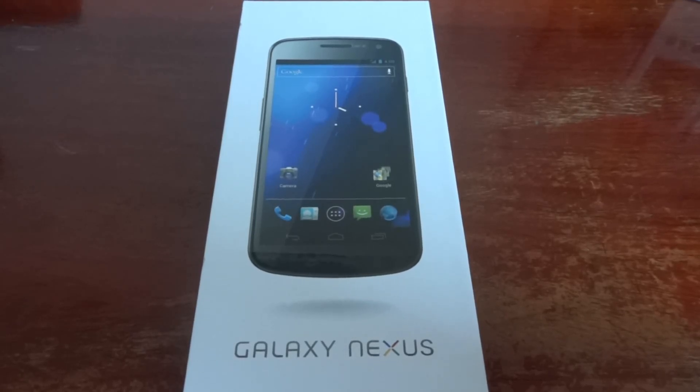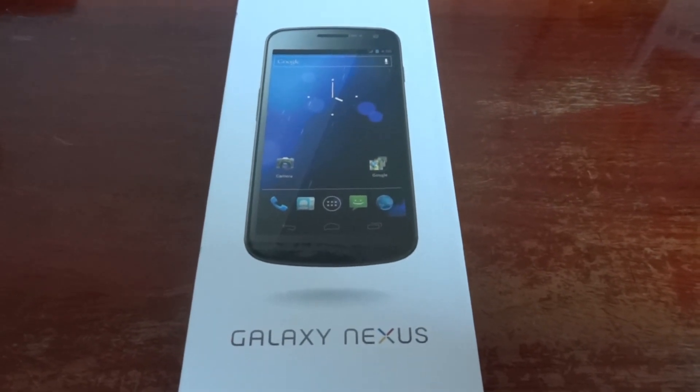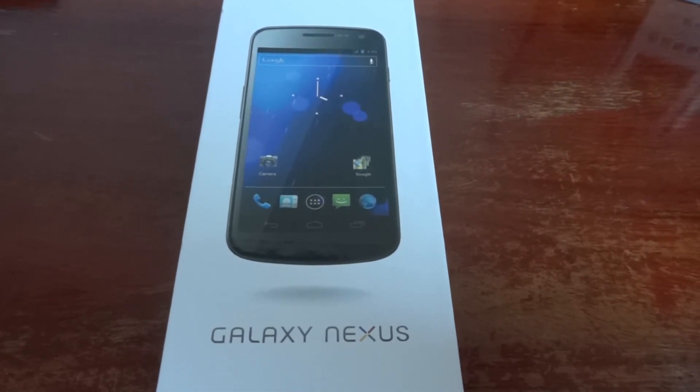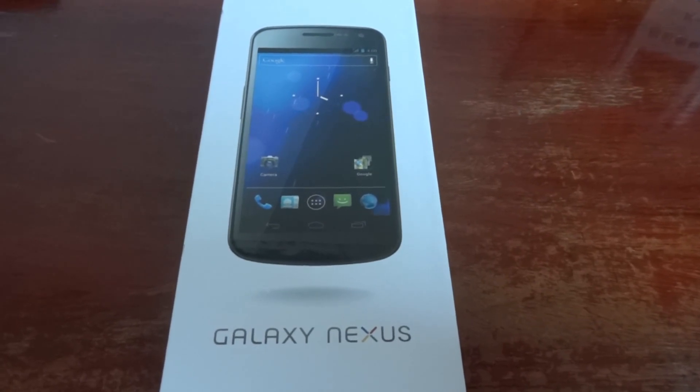Hello and welcome to the unboxing of the Galaxy Nexus smartphone. Before we start with the unboxing, I'm going to mention the main features and specifications of this very popular Google phone.